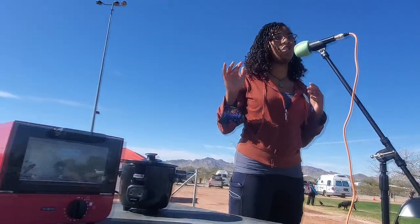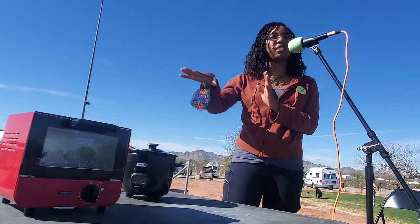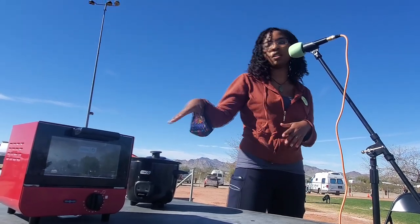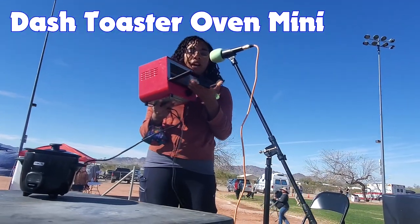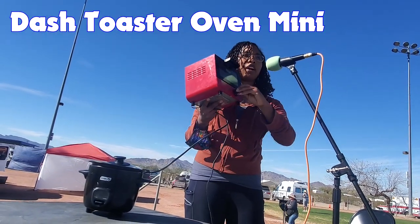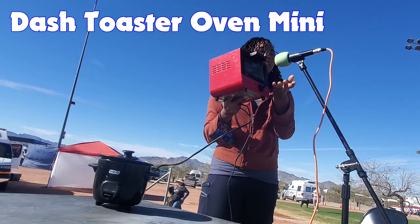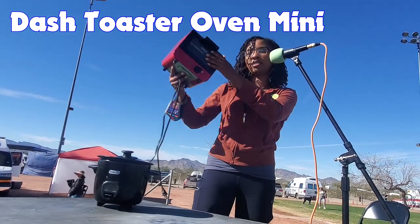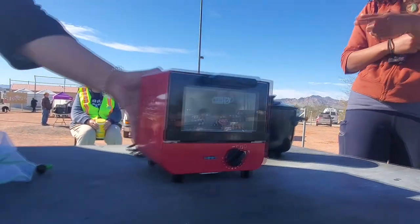Hi everybody, I'm Vanna May and I travel in a classy RV and I mostly boondock. To do that and have a normal kitchen life, I have some small products — they're all under 100 watts and I just use my Jackery for all of these. This one is like a little easy bake oven, but it's a little oven — it's a Dash product. It's 500 watts and has a little timer, I think up to 450 degrees. I bake pizza rolls, cookies, and all that in this. It works great. These are both Dash products — Dash makes some really great products. I got it on Amazon.